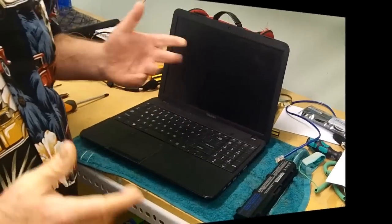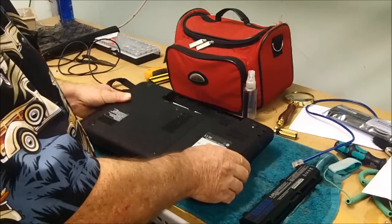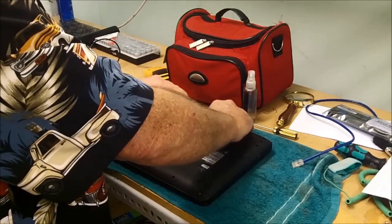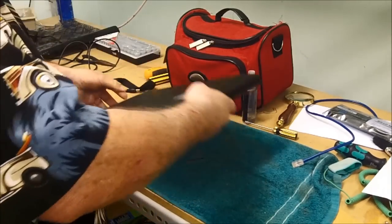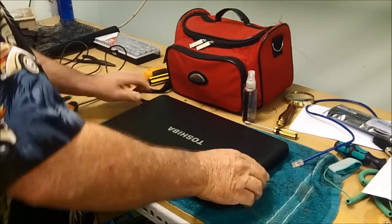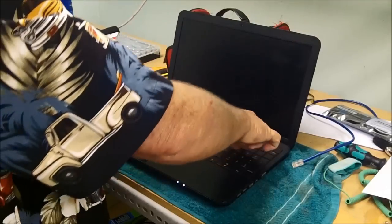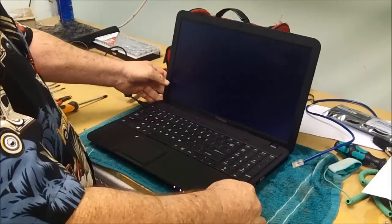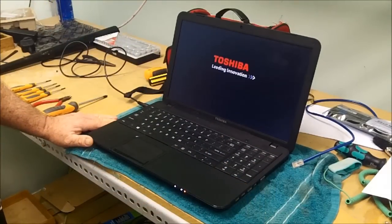It's been around about 30 seconds now. We're going to close it up, flip it back over, put the battery back in, connect the power back up, and see what happens when we turn it on — and voila!